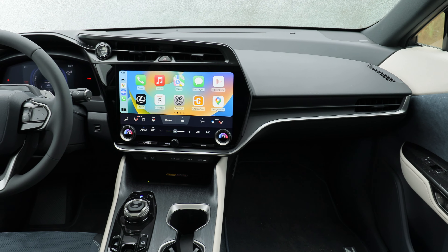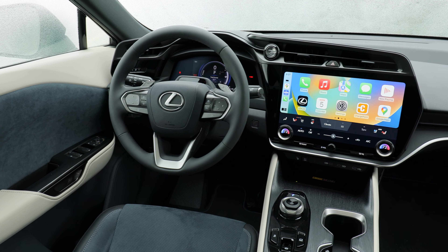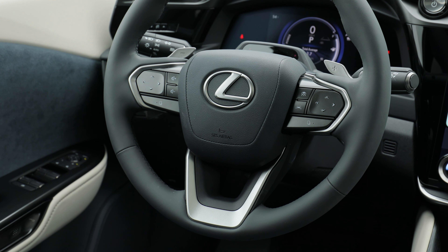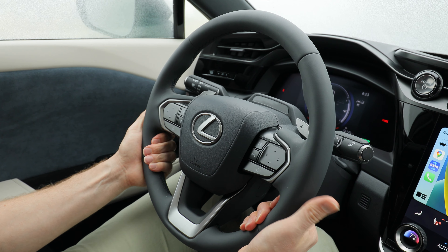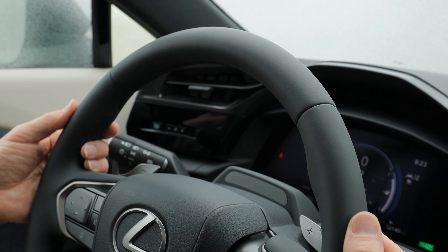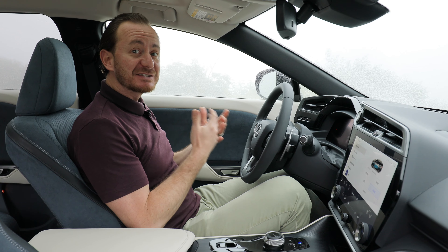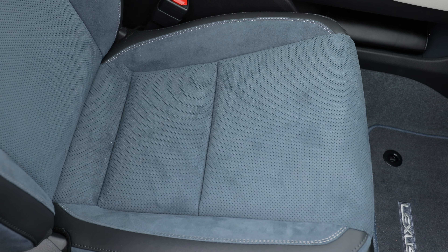Another way that the RZ stands out is in its materials. There is a fair amount of plastic in here — you can tell some of this stuff is from the Toyota version — but all that plastic is overshadowed by the richness of the materials. I've been critical of EV startup companies like Tesla, Rivian, and Lucid for having a kind of synthetic feel to their stuff. The steering wheel here feels similar, but it's more plush, more soft and cushy, and that makes it a step above what those other companies are offering. The same goes for their synthetic suede on this door panel and on the seats — it's really soft and kind of grippy too.